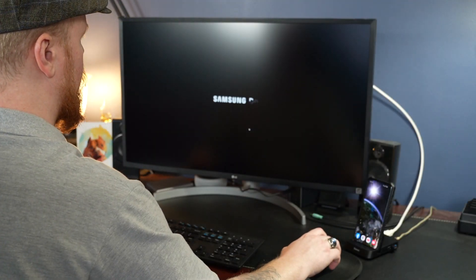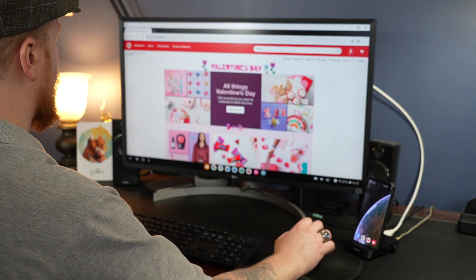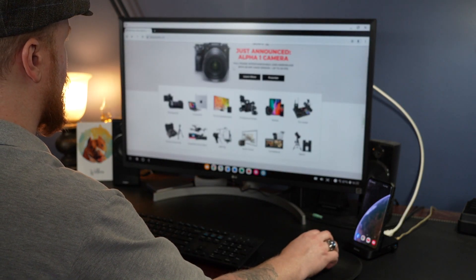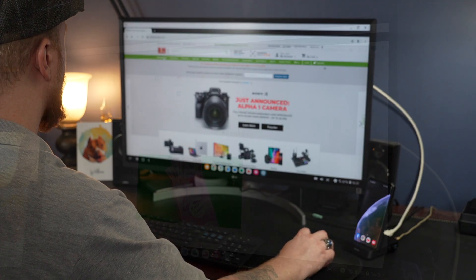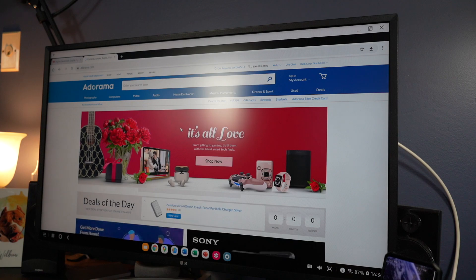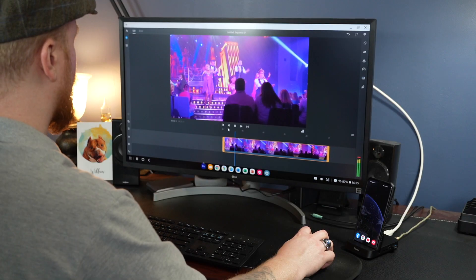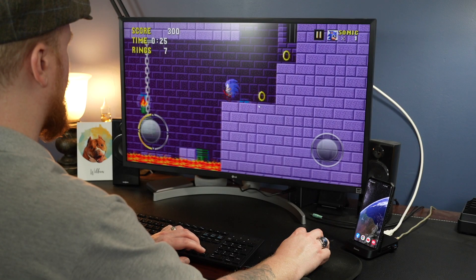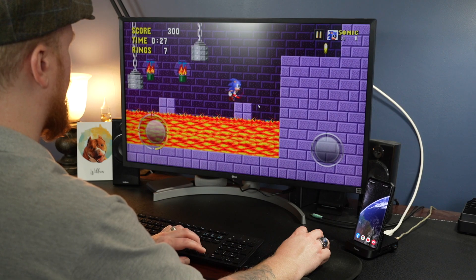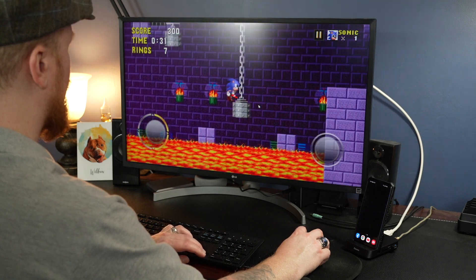I combined the dock with a wireless keyboard and mouse and really enjoyed how seamless it was. I was able to browse the web, use word processing, and even got Adobe Rush running, which seems like it would be great for basic video editing projects. Games are hit and miss, as they're usually developed for touch controls rather than a keyboard and mouse, but some work great.